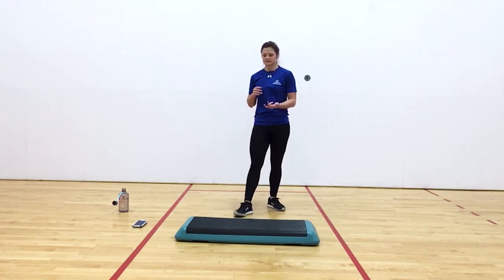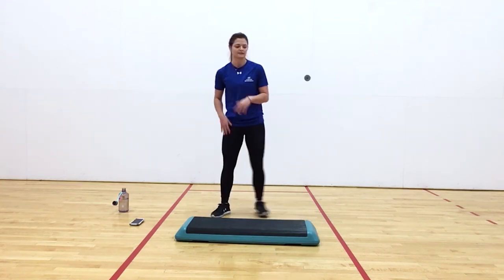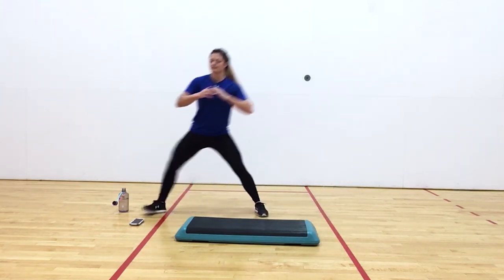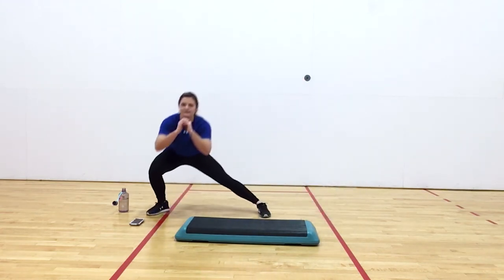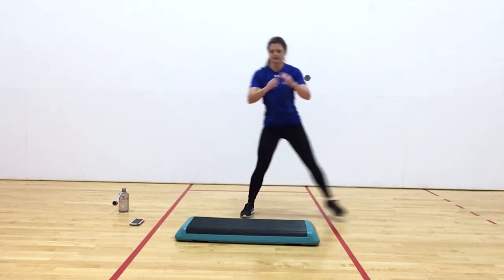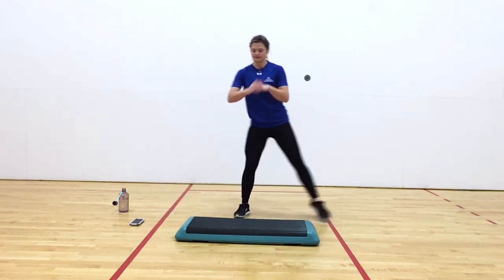Good job. So this time we did our plank crunch and our mountain climbers. Last thing we got — side lunges, back and forth. Keeping that chest up and back and forth. I like to move my arms to get a little bit more work in. Remember, we're sitting back in our hips. And ten second rest.